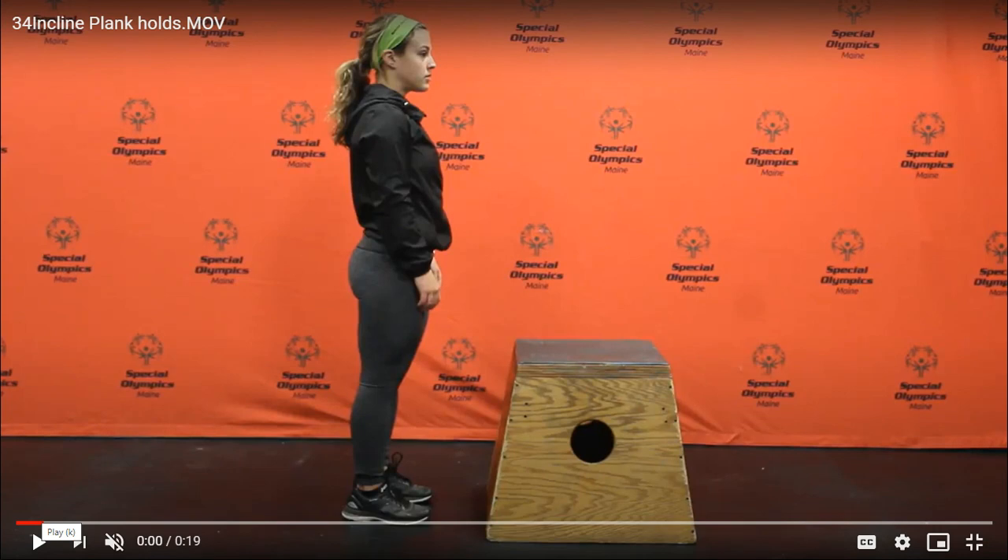The plank is a great exercise to strengthen your core or abdominal muscles. In this exercise, you can use a chair or a table to hold the plank position.